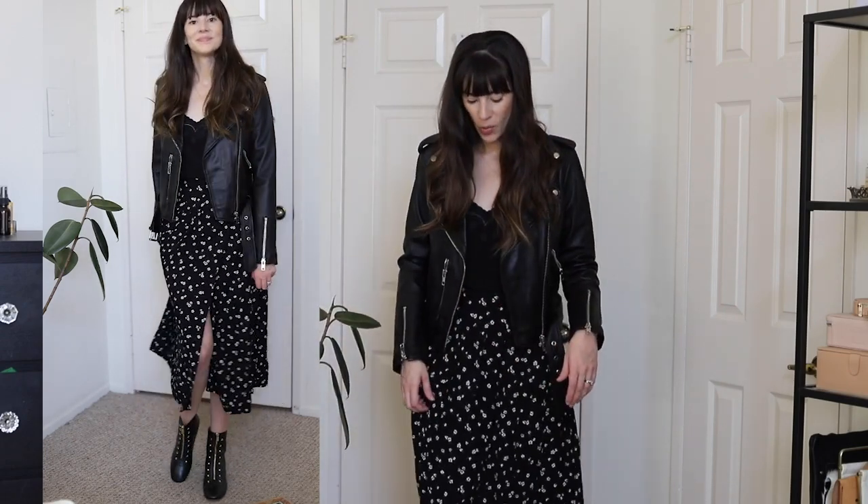I really do like this skirt and I'm planning on wearing it multiple ways for fall. To style this skirt and tank top for fall and winter, I would pair it with my leather moto jacket. You could also wear this with a heavy blazer — that would look super cute — and then I'm wearing my ankle booties.